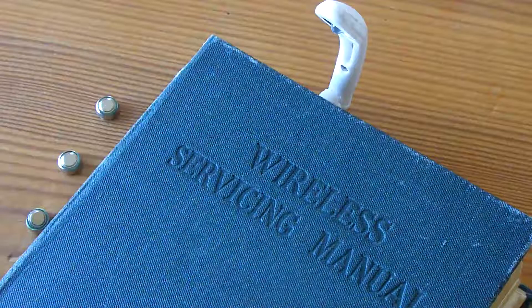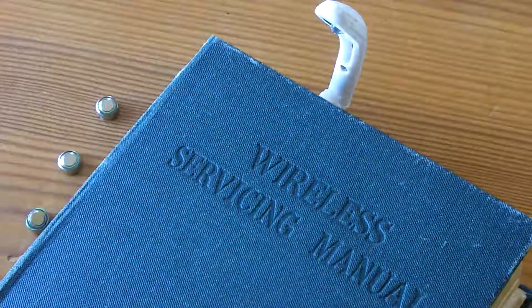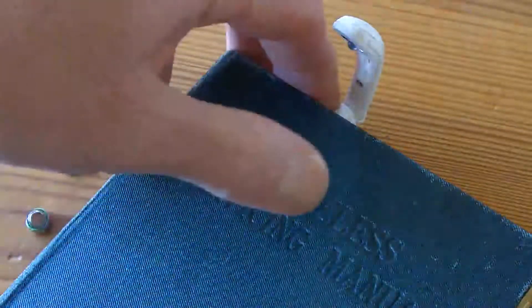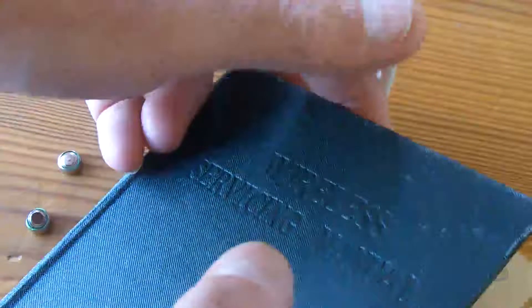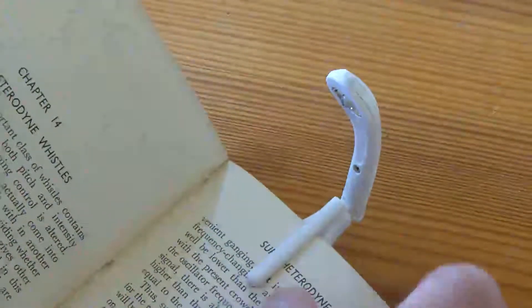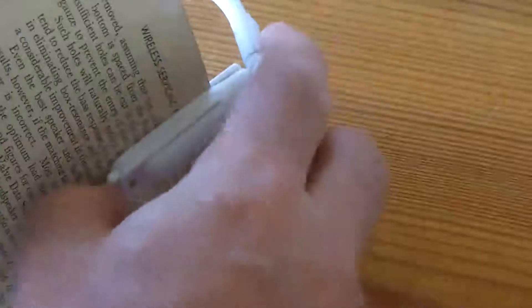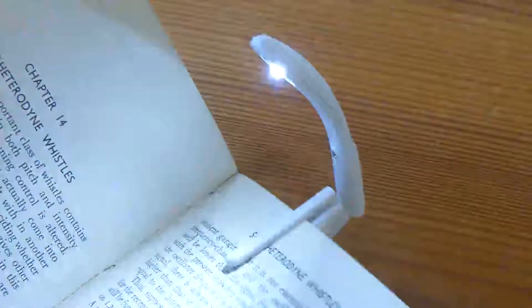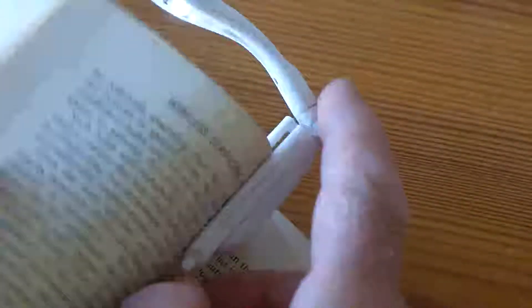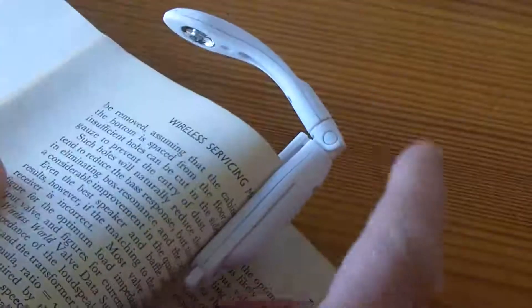Hi guys. I'd like to try and show you something that maybe you haven't seen before, or hopefully something interesting. This is a little torch that Sophie bought me. It's not about the torch itself I want to talk about, but it's a little torch that clips on the back of a book, and it's got this little switch on the back. So if I wake up at three or four o'clock in the morning I can get to reading.